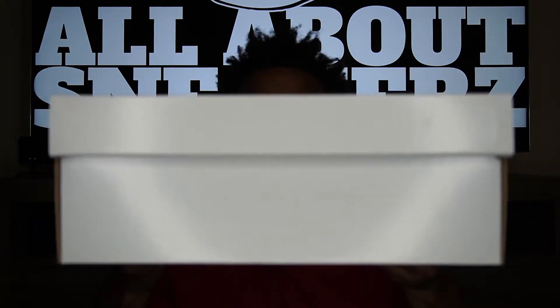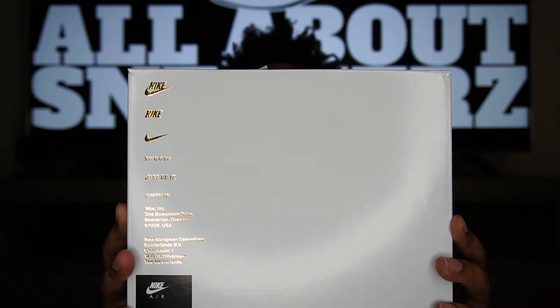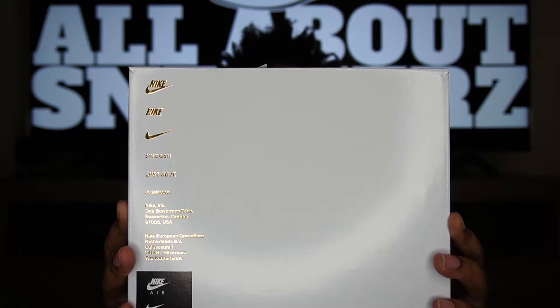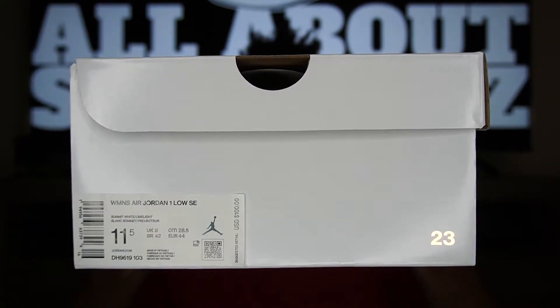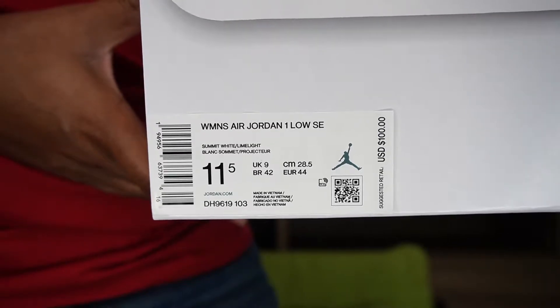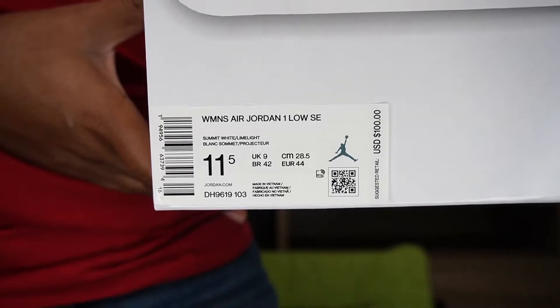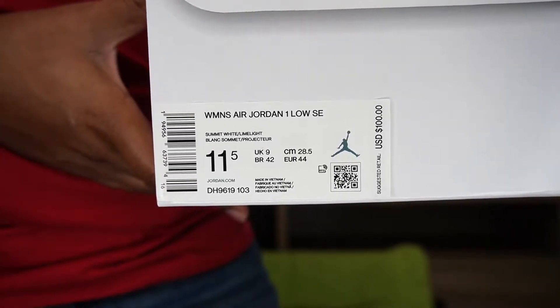We get an all-white shoe box since this is a women's release, with a golden Jumpman right there on top of the lid smack dab in the center. On the bottom of the box we get typical Nike branding but in gold as well, and on one side we get that golden 23 where our size sticker reads: Women's Air Jordan 1 Low SE, colorway Summit White Limelight, women's size 11.5 which converts to a men's size 10.